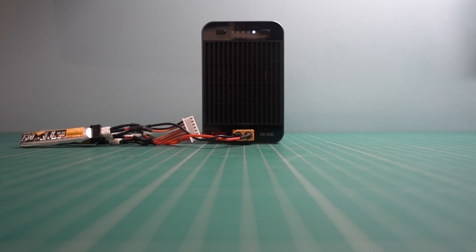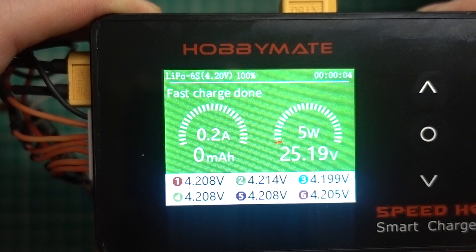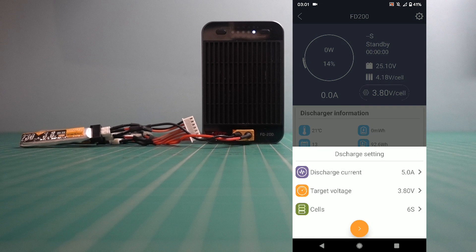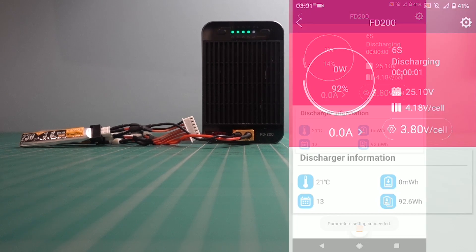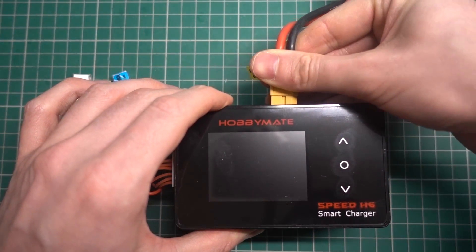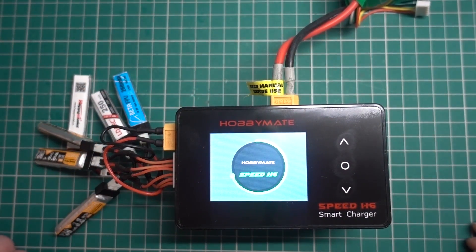Some of you might be thinking the FD200 doesn't have a balance connector, and you're correct. But if you're discharging a bunch of fully charged LiPos the voltages are going to be the same or similar, so it doesn't matter. It can only fast discharge 2S and above, so a 1S parallel board wouldn't work with this device. But with my 6S series connector I can select 6S in the app, set the current to a safe 5 amps, and the batteries are storage discharged in 3 and a half minutes. When I plugged the series connector back into the charger it had storage discharged them all to an acceptable voltage.